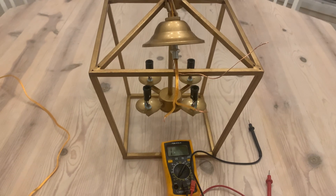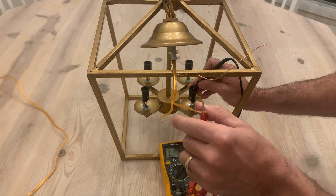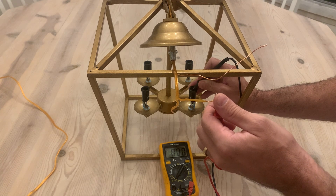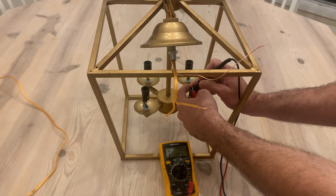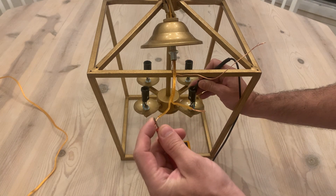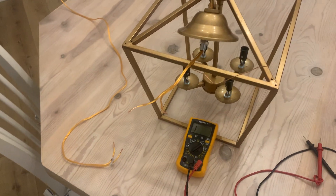We're gonna find our neutral wire by touching that side contact, then touch one of these wires. You can see the numbers shift and it should jump back to zero — that's how you know this wire is connected to that side piece. That's our neutral wire. If we do it on the other wire and get nothing, that's our hot.